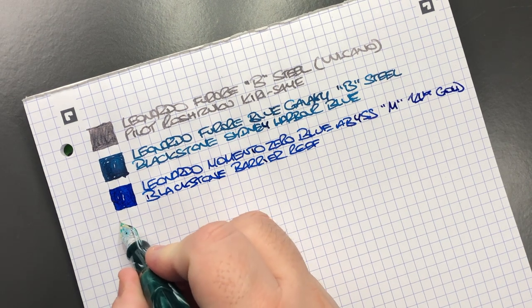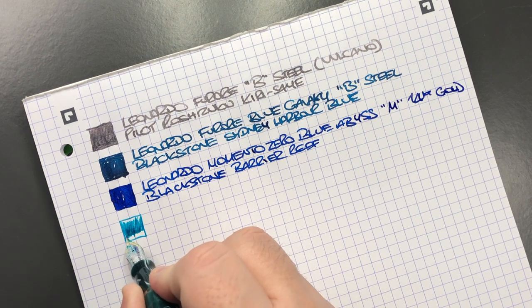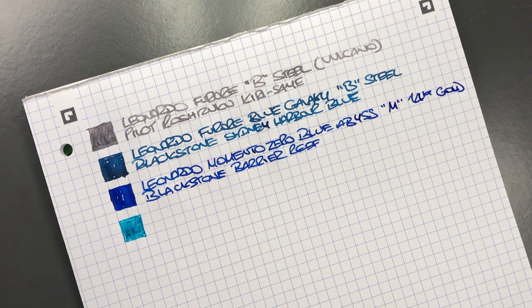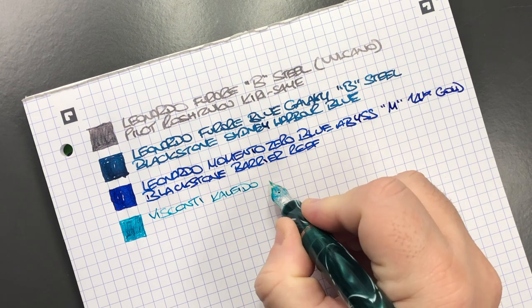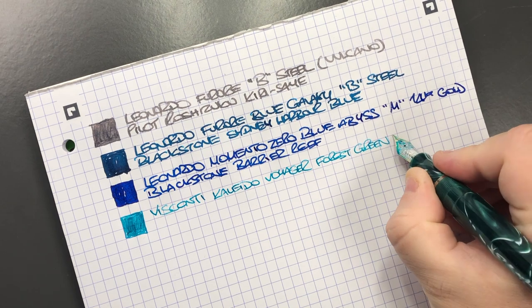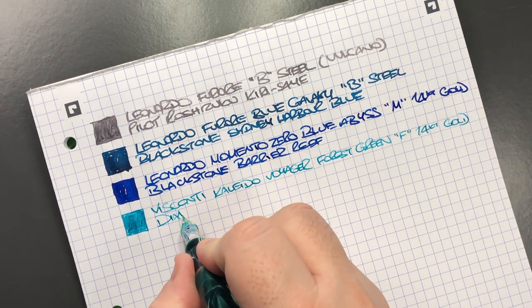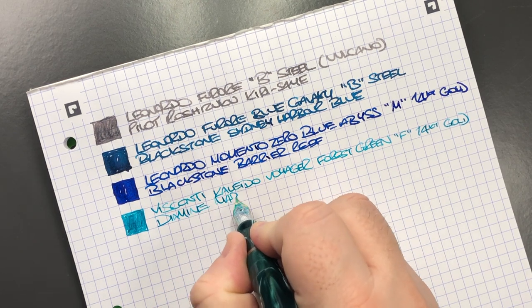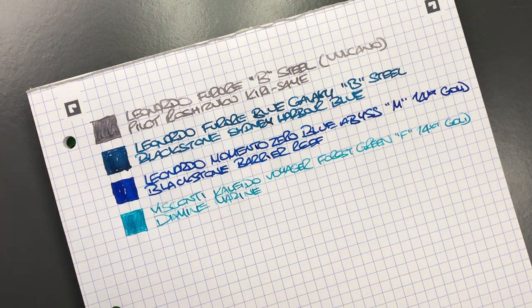Let's do an ink swatch for the Visconti Kalido Voyager in the Forest Green. This is a fine nib — a 14-karat gold nib — and it's quite a rigid 14-karat gold nib. It writes more like a fine or almost an extra-fine nib. This is the Visconti Kalido Voyager, and I think that is a nice ink to match that pen. The next pen is the Visconti Kalido Voyager Yellow Dawn — let's do an ink swatch.